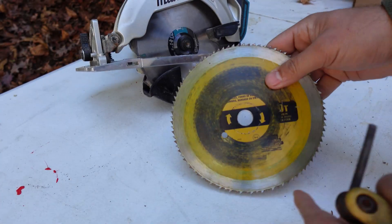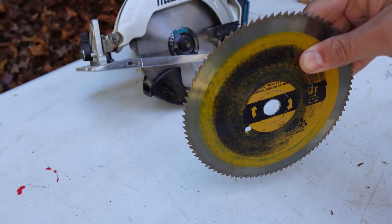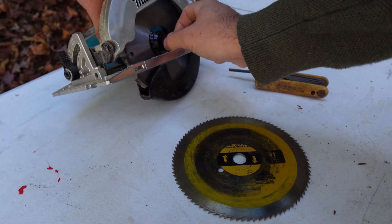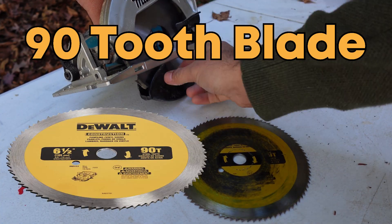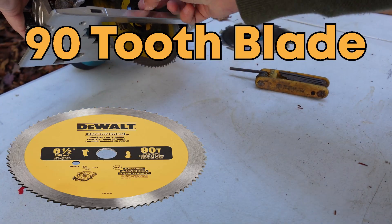Here's a pro tip for you right off the bat. Whenever you've got acrylic stock that's too big for your laser bed and you need to cut it down, you want to get yourself a 90 tooth blade for your skill saw. That way you get nice smooth and even cuts.